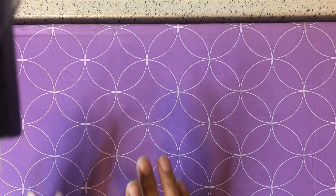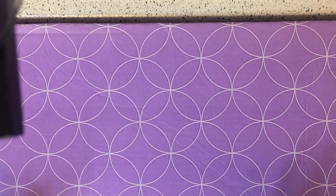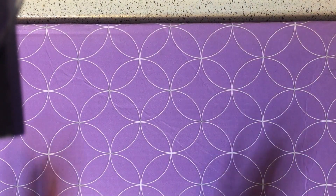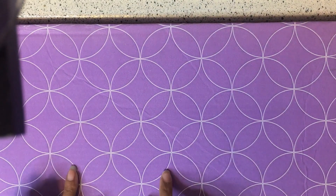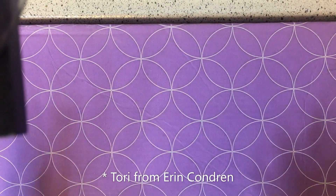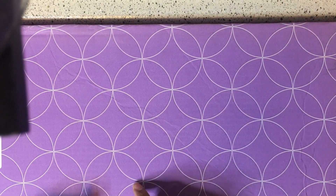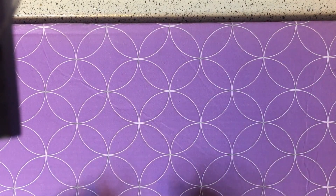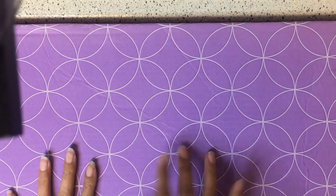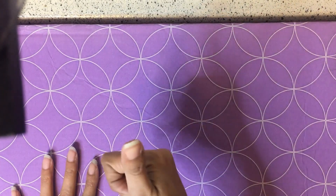Hello planner friends, welcome back to my channel! Today we have a huge box — it's so huge it won't even fit in the frame. I was sent this package from Erin Condren; it's for the Focus Collection, so I'm about to unbox this and show you everything. Before we get into the video, go ahead and click that subscription button and give this video a thumbs up.